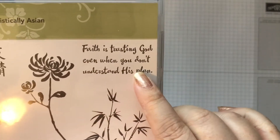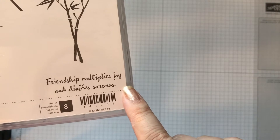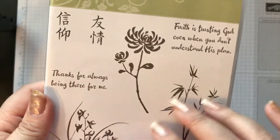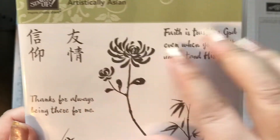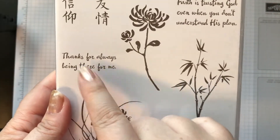It says, 'Faith is trusting God even when you don't understand his plan,' 'Thanks for always being there for me,' and 'Friendship multiplies joy and divides sorrows.' And then it has these three floral flower elements, and then these Japanese symbols — I'm not sure what they mean, but if you know, let me know. I'm going to be using this flower right here and the 'Thanks for always being there for me' sentiment.